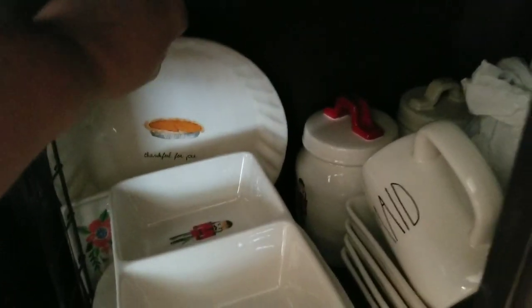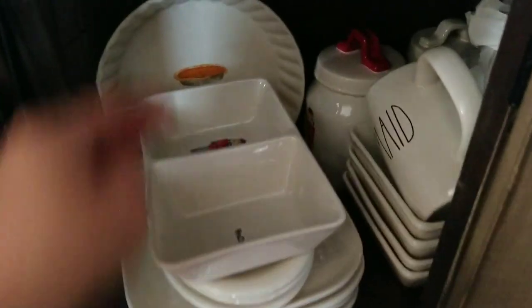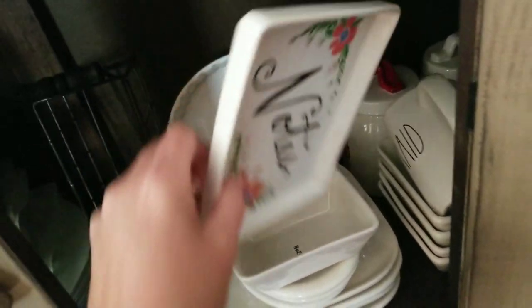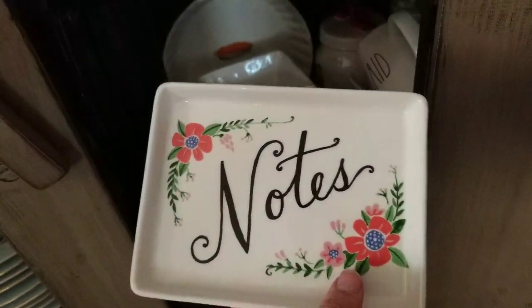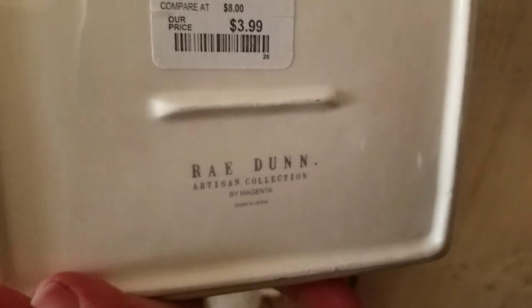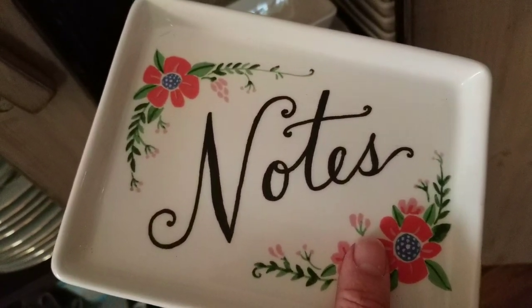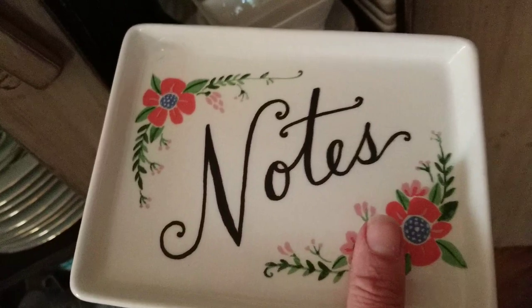I did forget to show you last night my collection of ovals, and I forgot to show you my collection here in my cupboard. I do have the Thankful for Pie pie dish from 2017. I also have a Miss Prank — people are looking for this. It's made by Magenta, however it was marked Ray Dunn by Magenta, so I'm not sure who the actual creator was, though the manufacturer was Magenta.